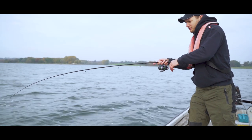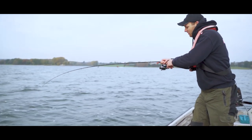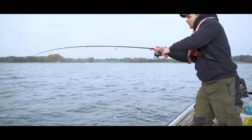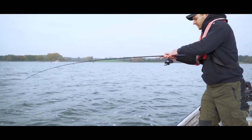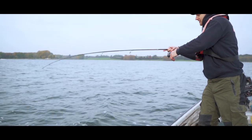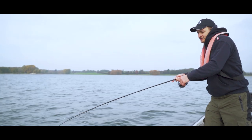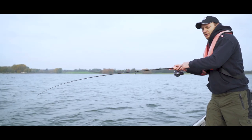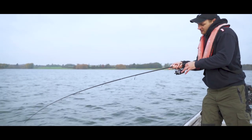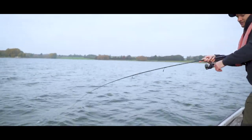We're into our first zander of the trip using the new Diver Prorex 6-foot-6-inch rod, which we're using today for vertical jig fishing. As you can see there's a lovely bend in the rod — it's quite a stiff rod, but that's exactly what you need when fishing reservoirs like this. You need to stay connected with your lure at all times, and a stiff rod definitely helps that, especially when coupled with a light braid. You can see the fish is trying to take some line.